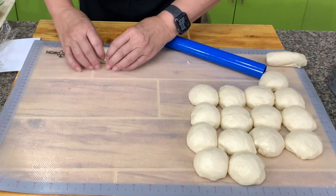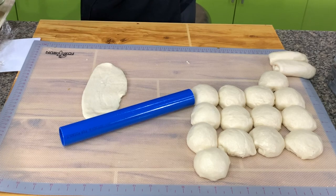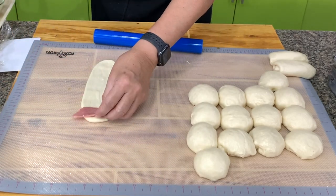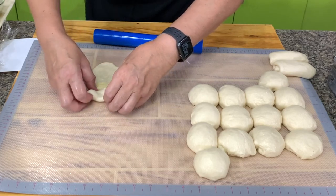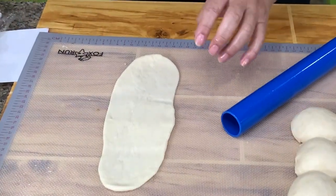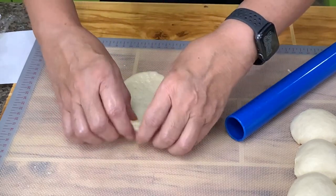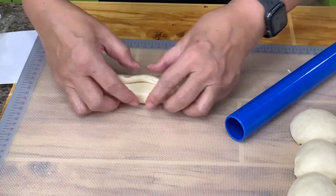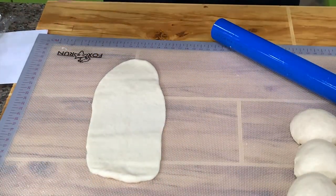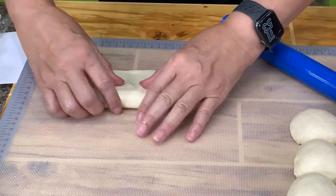Always spread it out. You can also do it this way so you have a dough sandwich — put the ham, then fold it, and put the cheese. This is cheese food, so it won't melt. If you want a melting cheese, use quick melt cheese. Then fold, put the cheese, and spread so it will be the same.